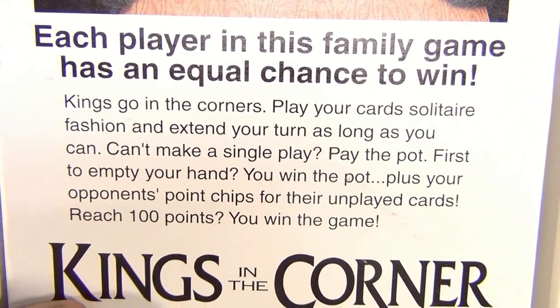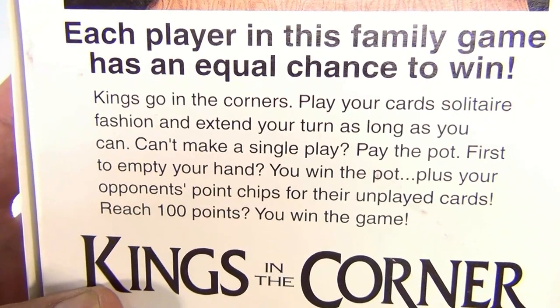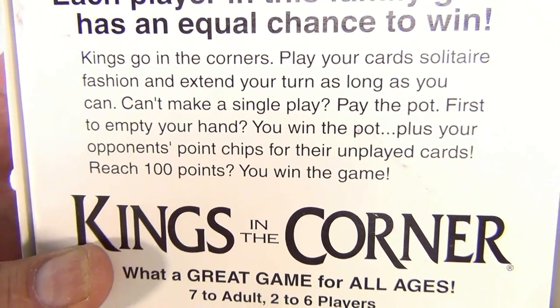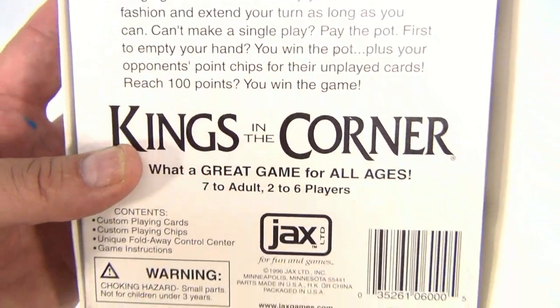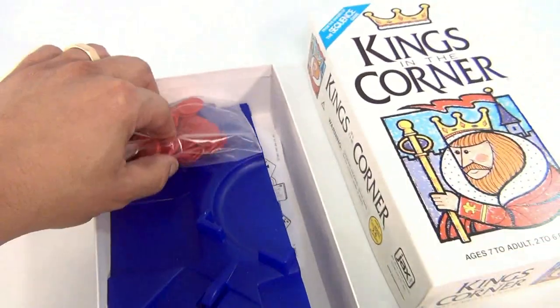Kings go in the corners. Play your cards solitaire fashion and extend your turn as long as you can. If you can't make a single play, pay the pot. First to empty your hand wins the pot plus your opponents' point chips for their unplayed cards. Reach 100 points and you win the game. So now you know how to play Kings in the Corner.